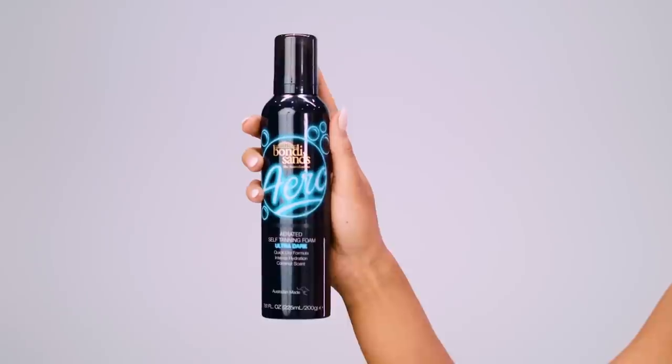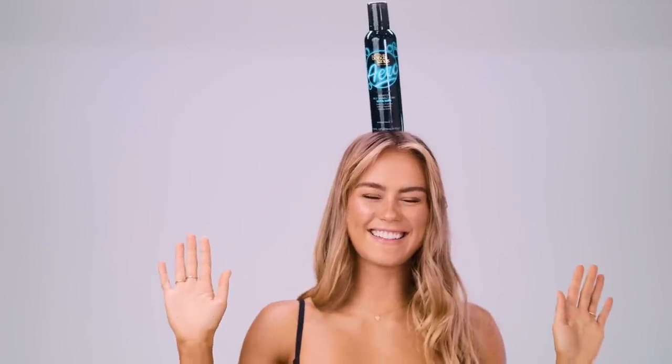Overall guys, I am stoked with the results from the Aero Ultra Dark product and I think you guys are going to love it. Thank you so much for watching — I hope you enjoyed this video. Make sure you like and subscribe to the Bondi Sands YouTube channel to keep up with everything tanning.